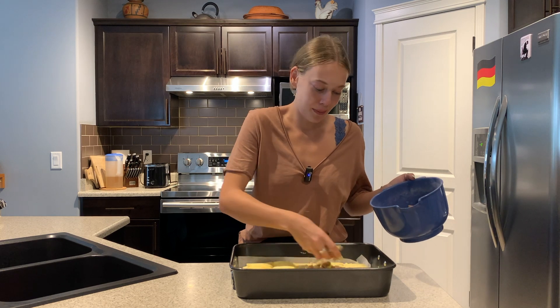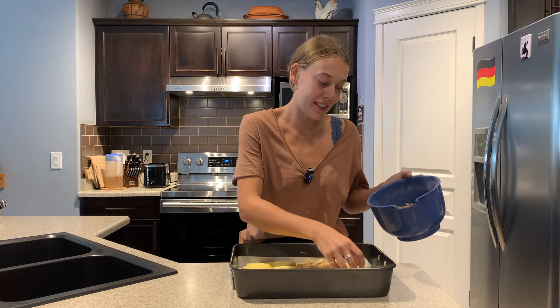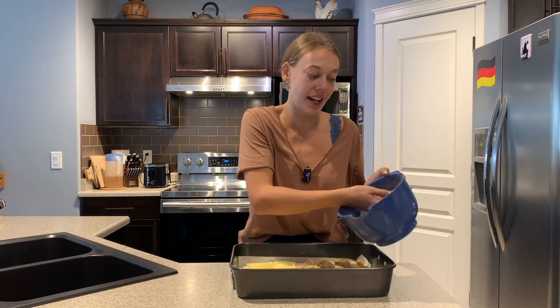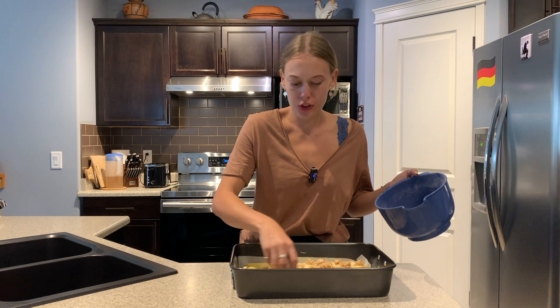I'm just going to evenly sprinkle this over our apple slices and then this has to go into the oven that has been preheated to 200 degrees Celsius or 392 degrees Fahrenheit for 30 to 40 minutes.